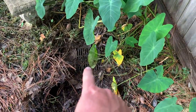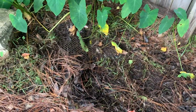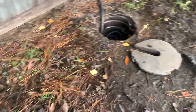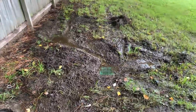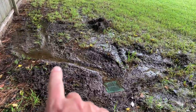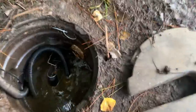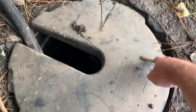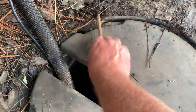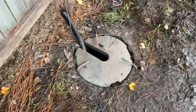Those are the two low points in the yard that the previous owner identified and put inlet drains there. They get covered up and I have to uncover them, move the soil so it drains out. I create little channels with a rake or shovel to get the low spots to drain into these holes and then pump out. There's a cover that goes on here with pieces of rebar because it floats up if it rains. Basically that's my setup in my backyard.